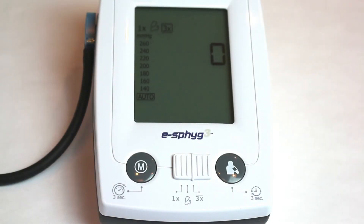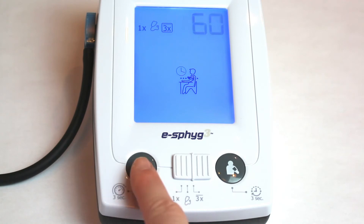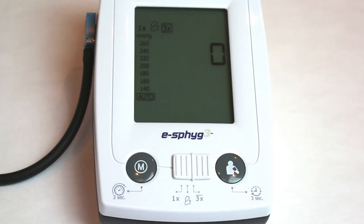You can change the between-reading interval before starting. To do so, press and hold the Start-Stop button for three seconds. The current setting will flash. Press the Memory button to choose 15, 30, 45, or 60 seconds, and then press the Start-Stop button to confirm.